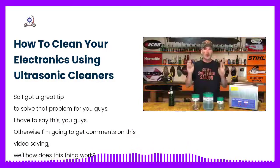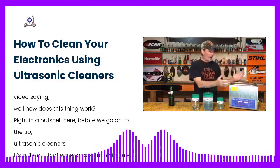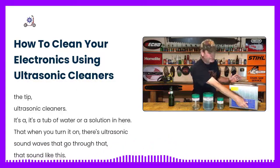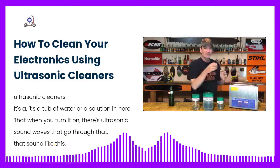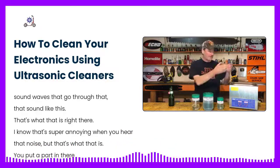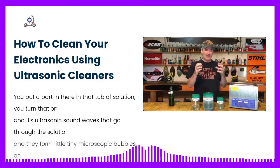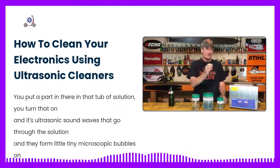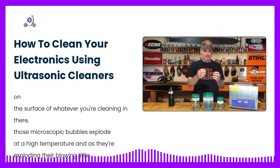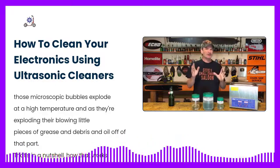Before we get to the tip, let me quickly cover how these work so I don't get comments asking about it. Ultrasonic cleaners are a tub of water or solution. When you turn it on, ultrasonic sound waves go through that solution. You put a part in the tub, turn it on, and those sound waves form tiny microscopic bubbles on the surface of whatever you're cleaning. Those microscopic bubbles explode at a high temperature and as they explode, they blow little pieces of grease, debris, and oil off the part. That's how it works in a nutshell.